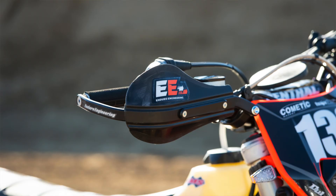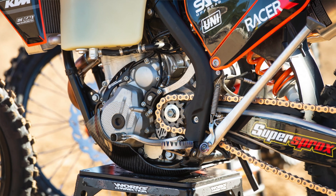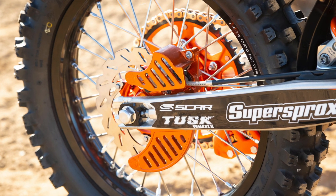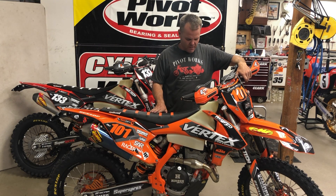That's really cool with our Renthal bars and Enduro Engineering handguards. Enduro Engineering also has our master cylinder guard, and we've got our Super Sprox chain and sprockets. We went with the stock 14-tooth front with a 51-tooth rear.